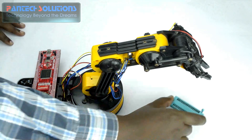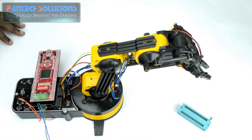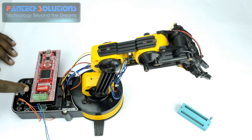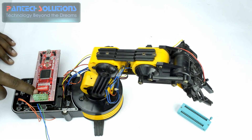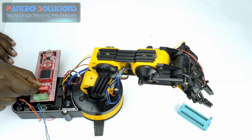Let's place an object near the robotic arm. Now I will use the Spartan 3an FPGA to control the arm to grab that object. For that I am going to rotate the arm in the clockwise direction. So I just moved it clockwise. Now I switch the DIP switch to 0, 0, 1.